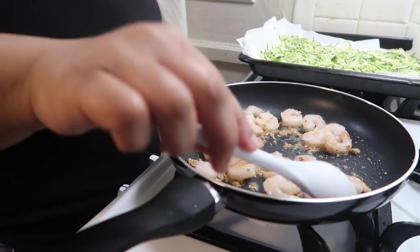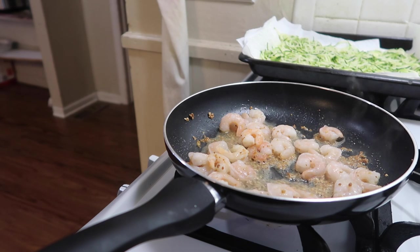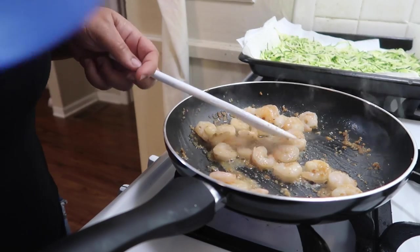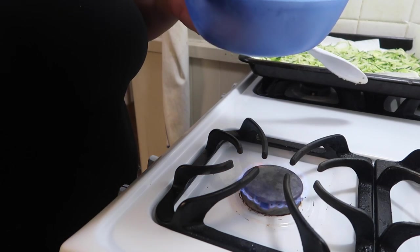Make sure you get the garlic and olive oil mixed in really good with the shrimp. Don't overcook the shrimp — I let it sit for a little bit just to soften it slightly, because the shrimp is pretty much already cooked. You don't want to overcook it. Then I'm going to take the shrimp out and set it to the side so we can get this cream sauce going.